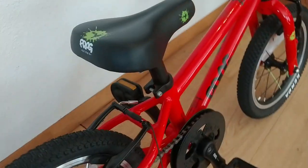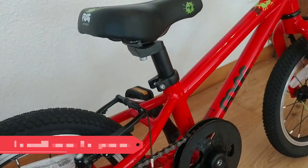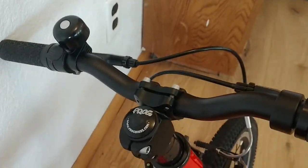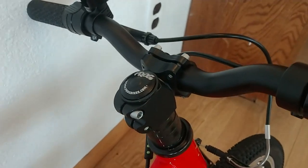The grips, saddle, seat post, and other little bits are all FROG-branded components and add to the high-end aesthetic of the bike. Crank arms at 102 millimeters and handlebars of 420 millimeters are appropriately sized for most three to four-year-old children.